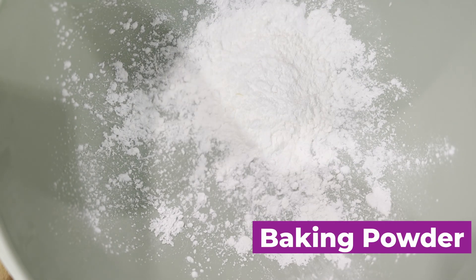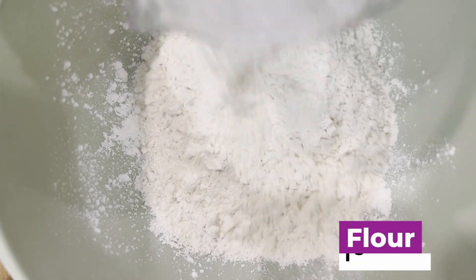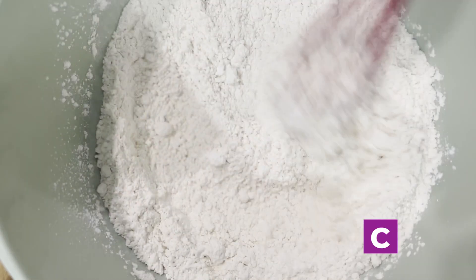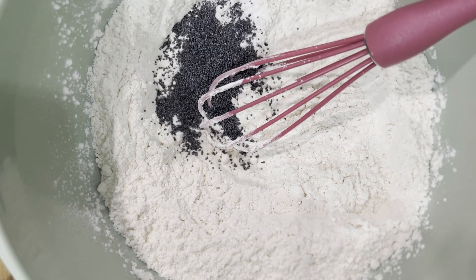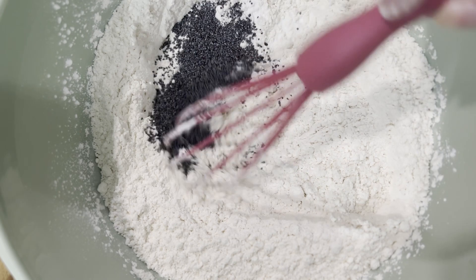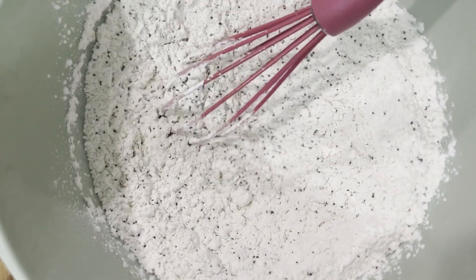We are going to start with baking powder and flour. To that you're going to add some baking soda and mix it all together. You're also going to add in some cornstarch and salt. Now to this you're going to add your poppy seeds and then mix them all together. Get those poppy seeds spread throughout all of your dry ingredients.